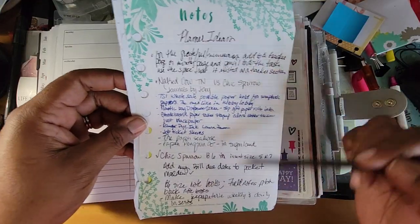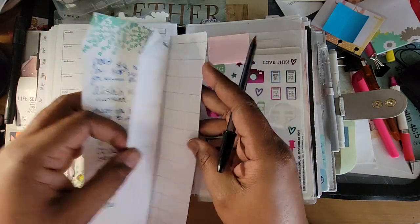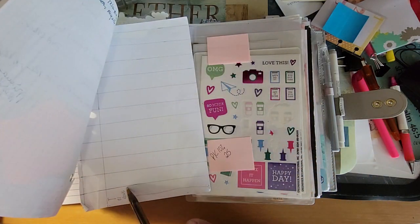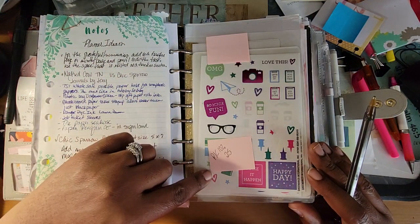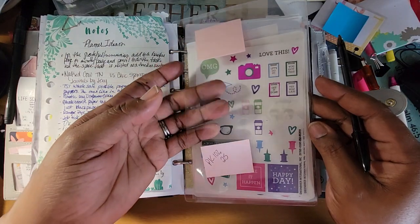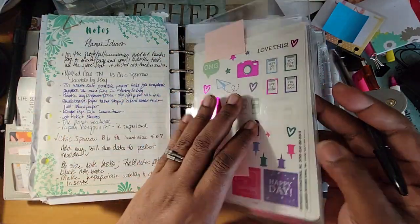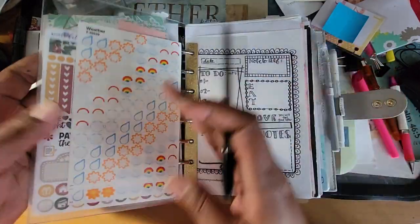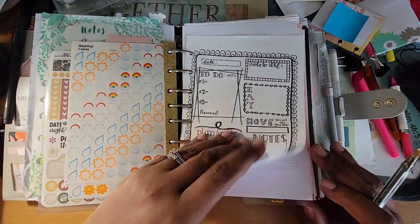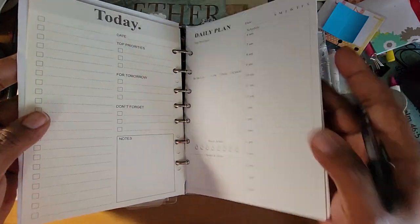These are just some planner notes that I had. I brought them out so I can read over them and see if there's anything I want to incorporate. I think this is a Stalogy tracker template. Then there are some pocket labels — like target label holders — that I stuck back to back. When I stuck them back to back, I had an opening on one side where I can stick stickers or receipts. I do have some dailies in here because sometimes I use a bigger daily, especially when I'm planning out something.